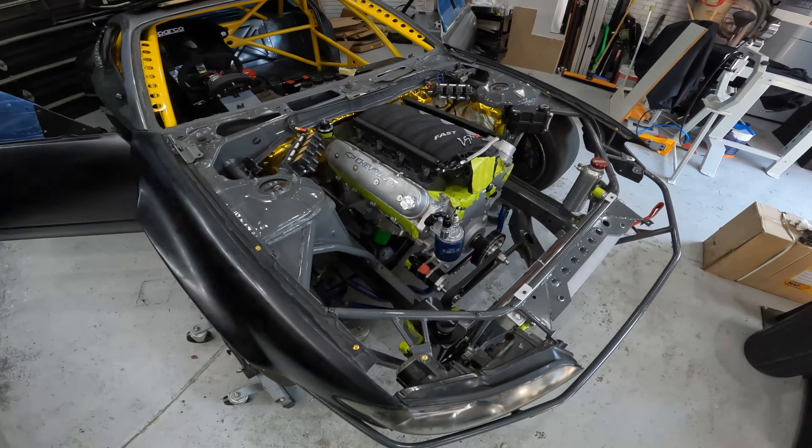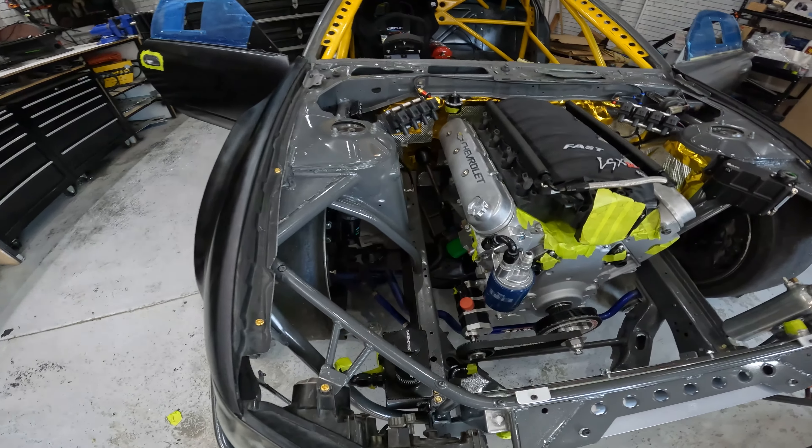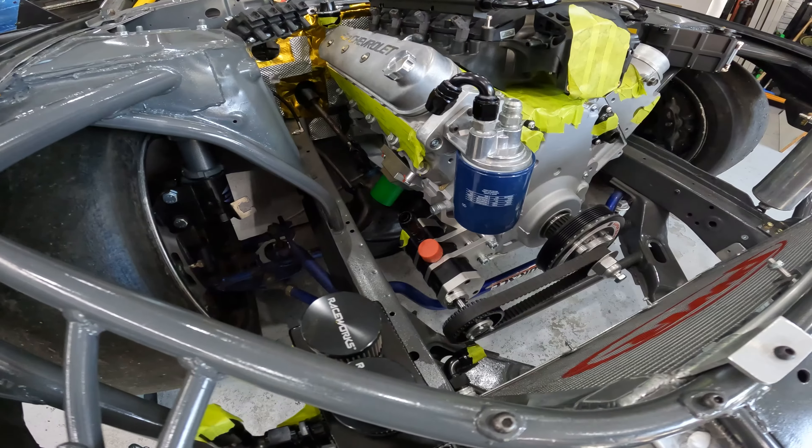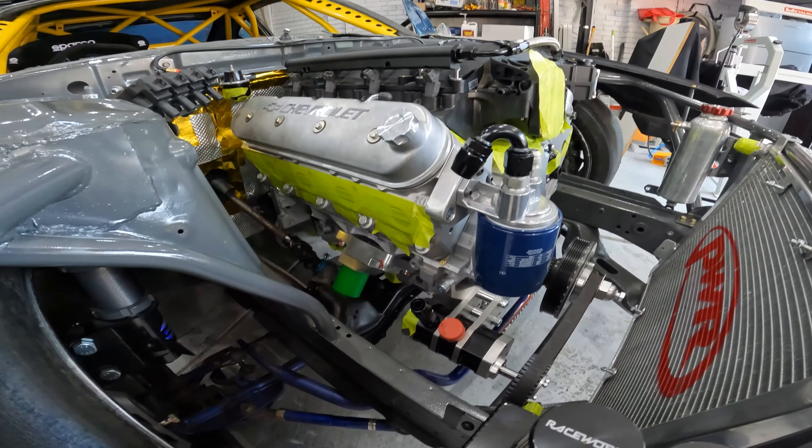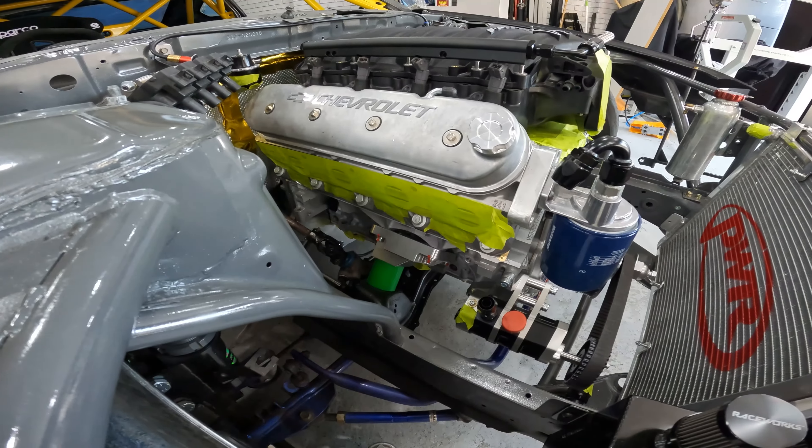We're also starting to enter what is probably going to be one of the biggest projects on this car — plumbing the dry sump. We're waiting on some crimp-on fittings to come into stock. Basically the lines from the sump to the oil pump itself.